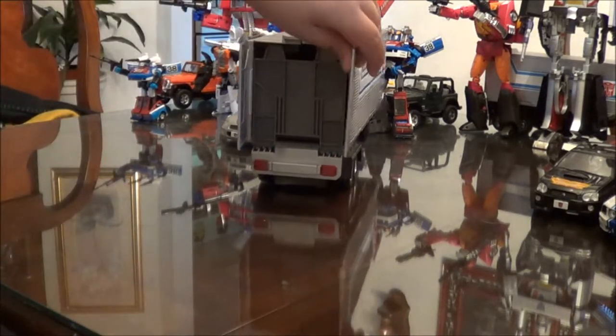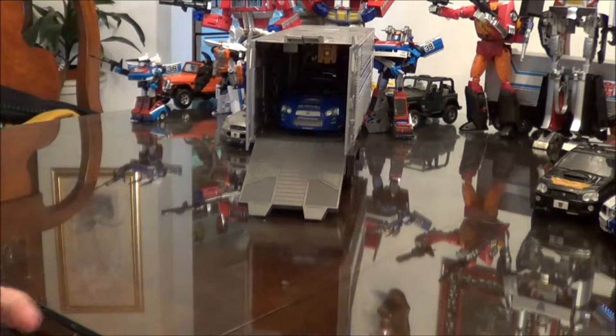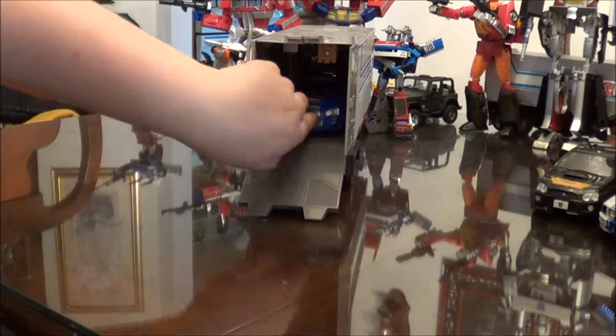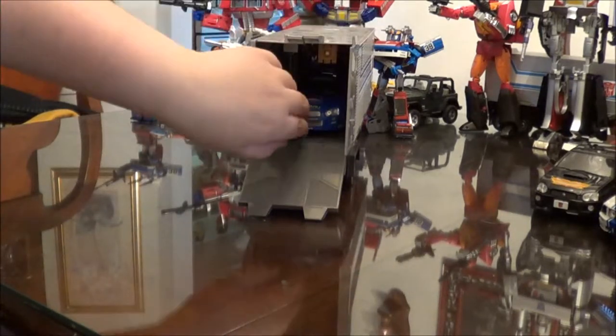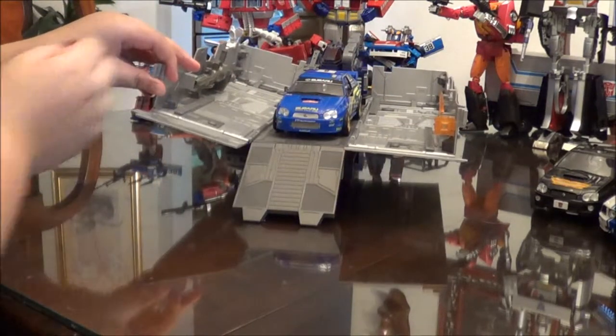Here he is inside of MP4's trailer. The nice thing with the Alternators line was that they're in scale with Masterpiece Prime and Megatron. You can see they fit inside of Prime's trailer here. Let me just open the trailer — you can see it fits in very well.